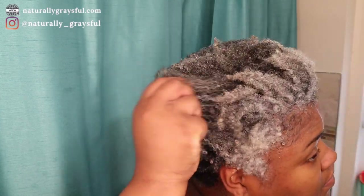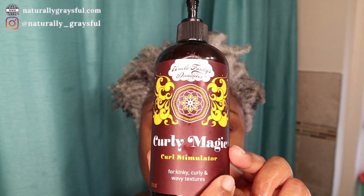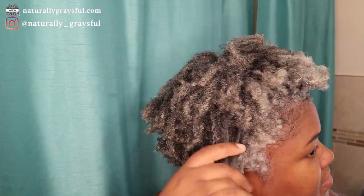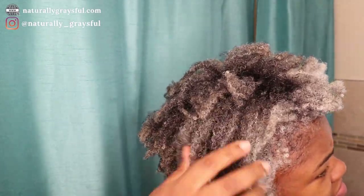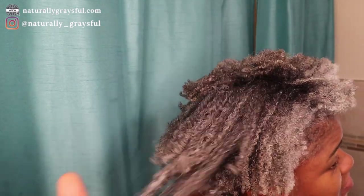Now you guys are going to see my winning combination stylers that I use to get a bomb wash and go. Here's my favorite Uncle Funky's Daughter Curly Magic Curl Stimulator. I apply that to my hair first because it helps prepare my hair for the gel — it stretches it out a little bit and gives it some more moisture.